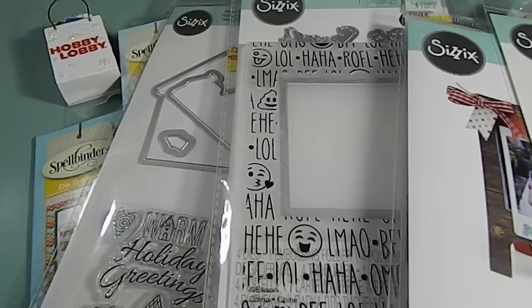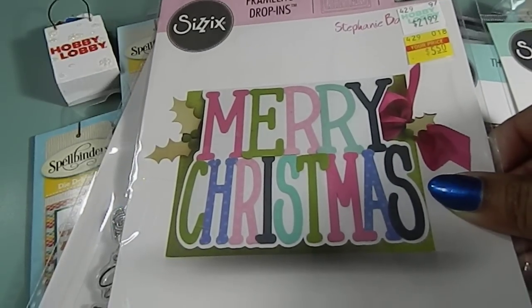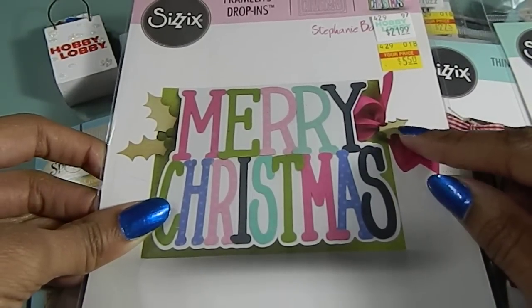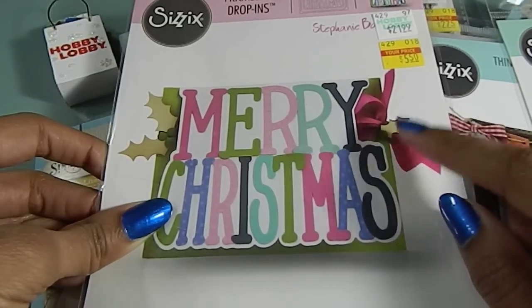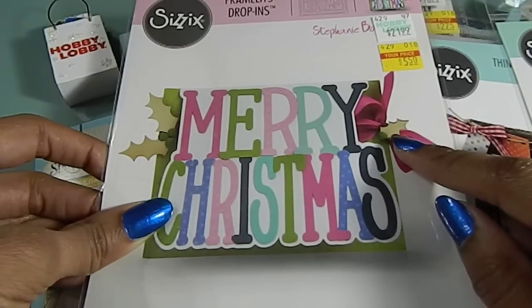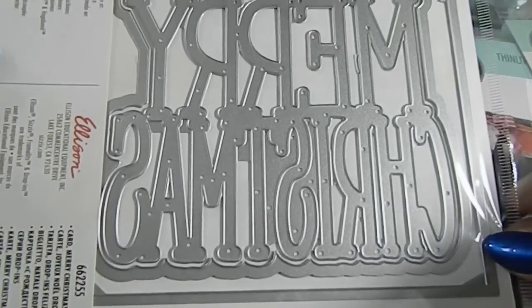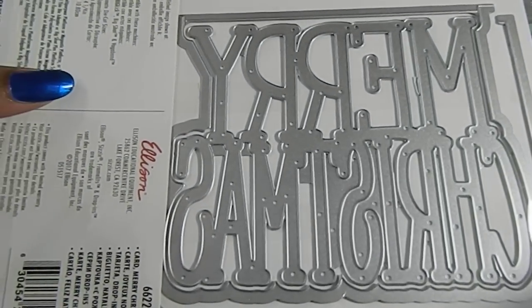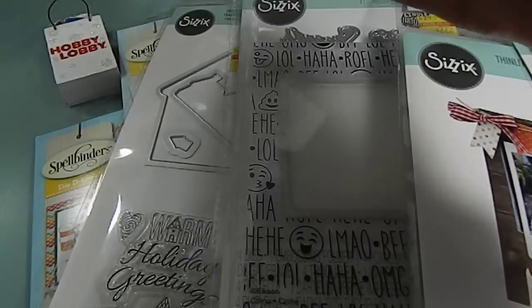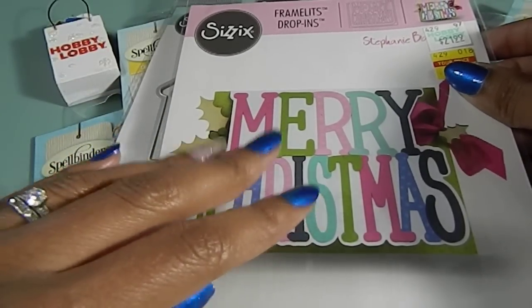This right here was the find of the day, I tell you. So this one right here is the Framelit drop-ins — this is the Merry Christmas one I found. This is a Stephanie Bernard Framelit drop-in die. It's funny because I took her class during the last show that was in town here in Georgia. So this one was priced at $21.99 and I paid $5.50 for it. Look how huge this die is — it is huge. Look how beautiful that is. Now I know how to use these because she taught the class about what framelits and drop-ins are and how you use them to apply to your card.